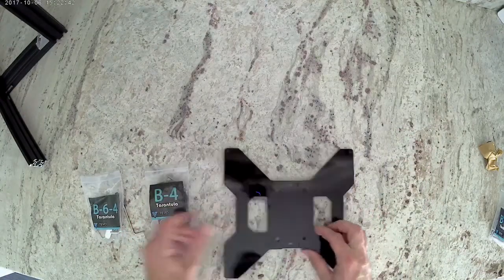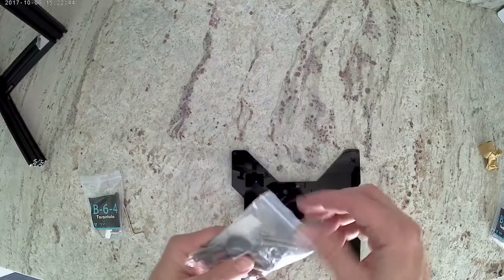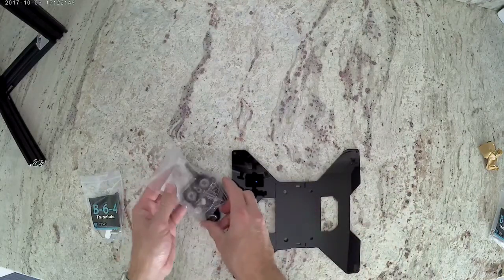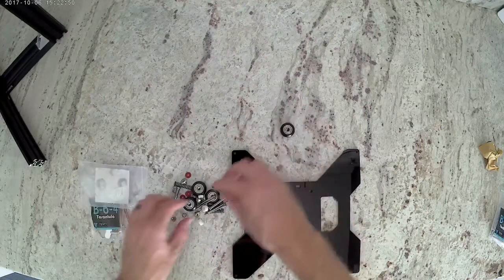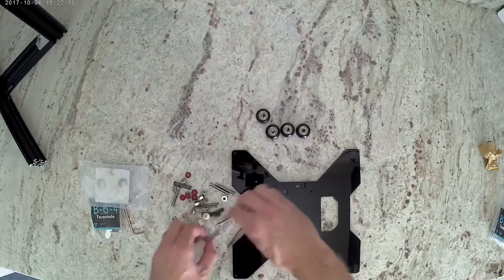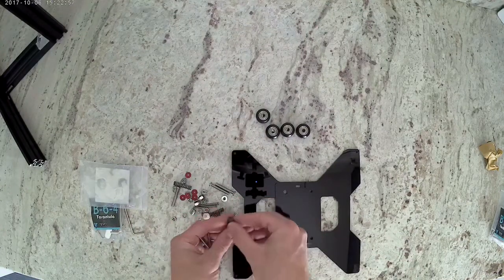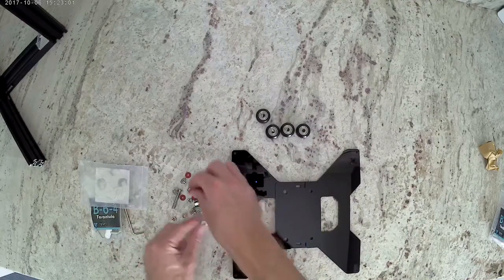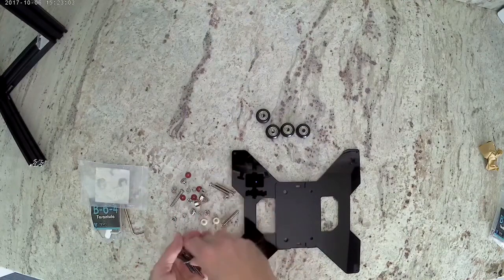Then we're going to go ahead and open bag B-4. Some of this hardware we're not going to use in this video — we're going to use it later on. In this part of the video we are going to use the Delron wheels, the M5 hardware — so there's M5 bolts, M5 lock washers, M5 nuts — and we're also going to use the eccentric spacers and the nylon spacers.